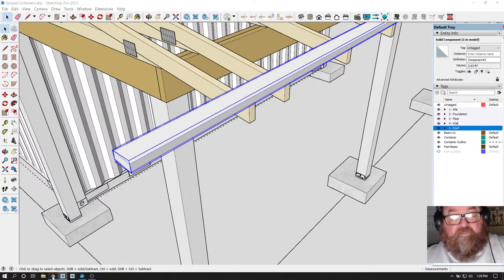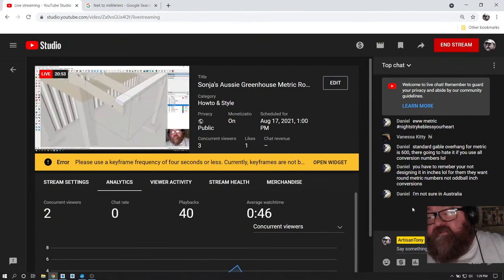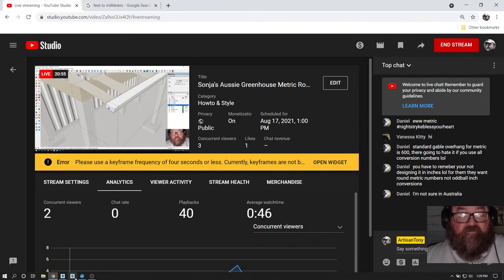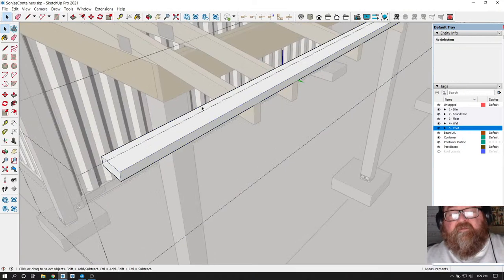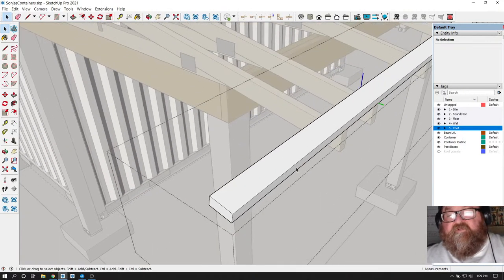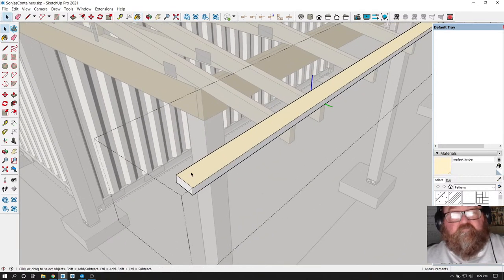Let me see what Daniel is talking about. I mean, I just want this to be as accurate as possible - I hate drawing things that are not accurate. Let me select this and match Nathan's coloring. Now what I have to do is copy this up. The overhang was 600 - there you go.